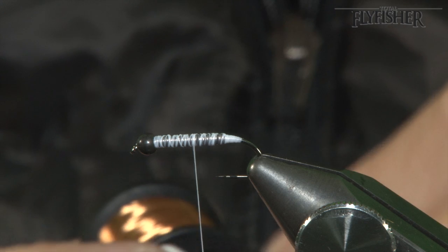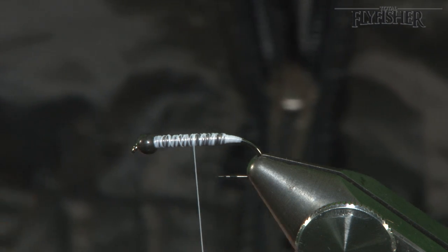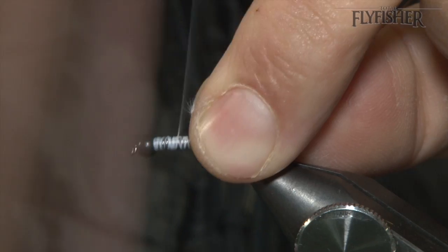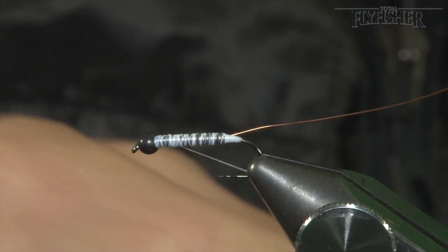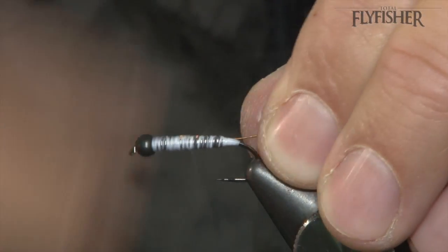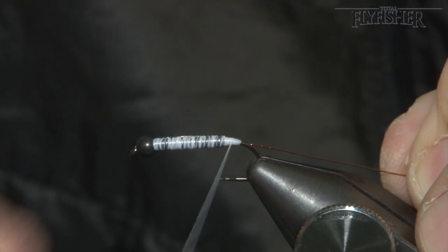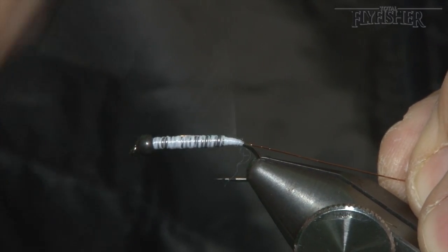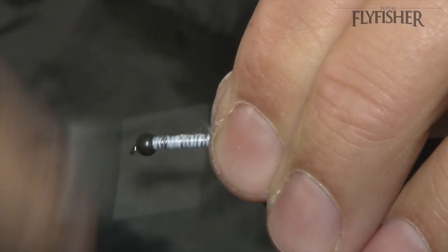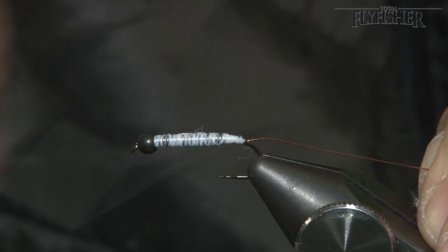On my side of the hook shank there's a little bit of flash deep down. I've got a little bit of copper wire — medium — tight on my side of the hook shank, bringing it right down to the rear, down the taper. Be careful of your floss; floss is a lot more temperamental than thread, as you can see — I've just caught a frayed end.